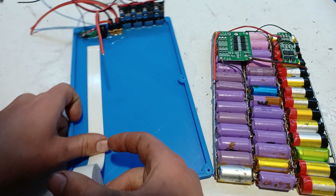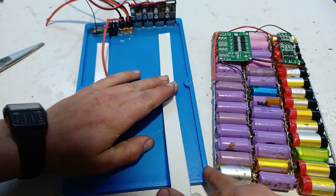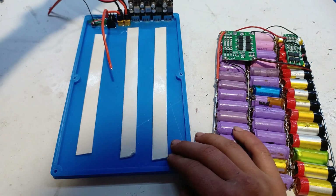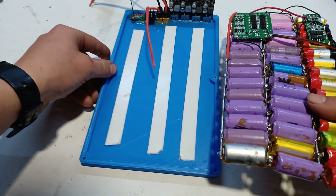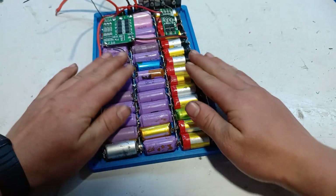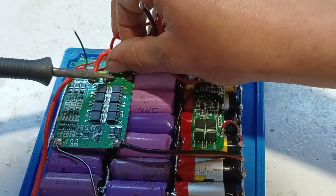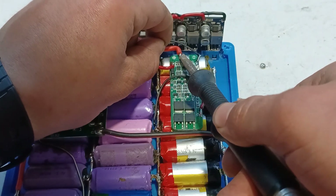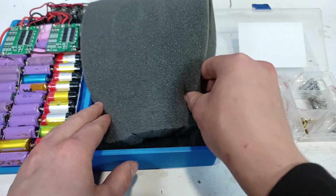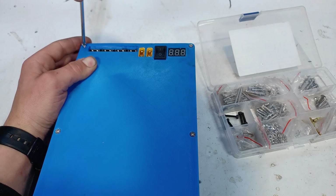For the battery pack to stay in place, we're going to use double-sided foam tape. Now that the battery pack is in place, we can finish up the power wiring. Before we close up the battery pack, we insert two sponges in order to protect all the parts from vibration. After doing that, we can finally close up the battery pack.